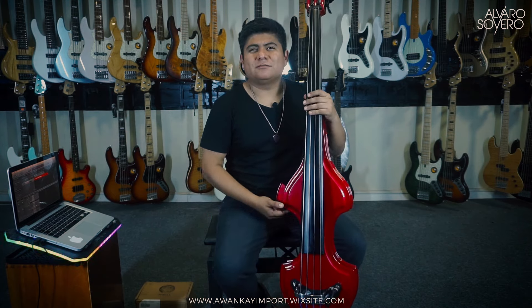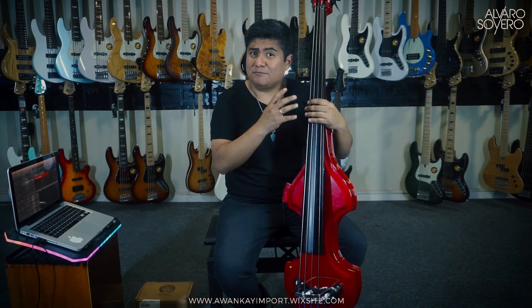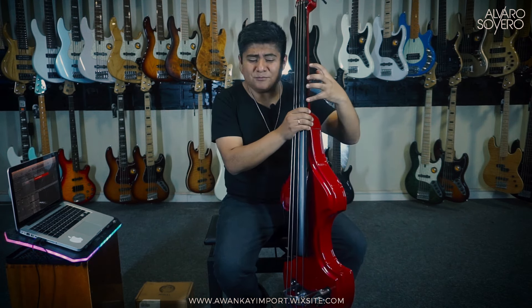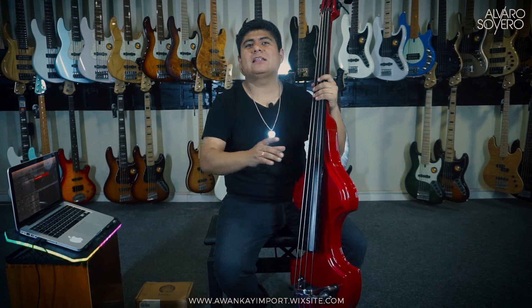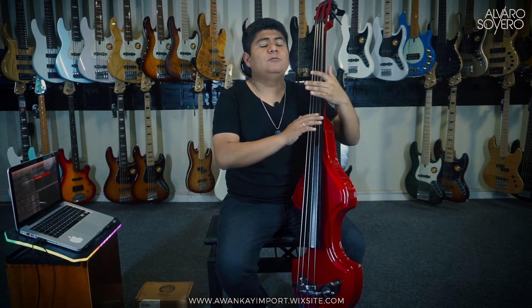Number one: it's lighter than a normal one. It's more compact, but the action is very, very nice for the left hand. And the scale length remains the same as that of the upright bass — a three-quarter scale. That's very important so that the fingering of the left hand doesn't shift much, and the muscle memory you develop on the upright bass or standard Baby Basses stays the same.